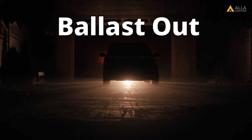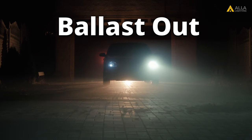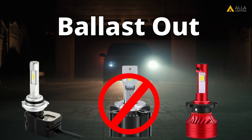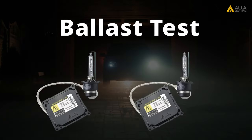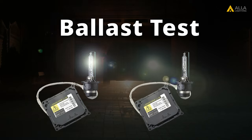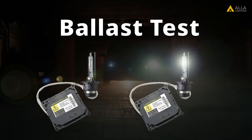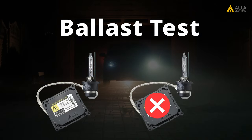If your HID bulb is working but your ballast is out, you can still use LED replacement bulbs, but the plug-and-play CS7035 won't work. To test your ballast, swap the working HID bulb with the bulb that doesn't work. If the bulb lights after you've switched it, then the bulb is the problem. If the working HID bulb still doesn't light after you've swapped out the bulb, then it's likely the ballast is out.